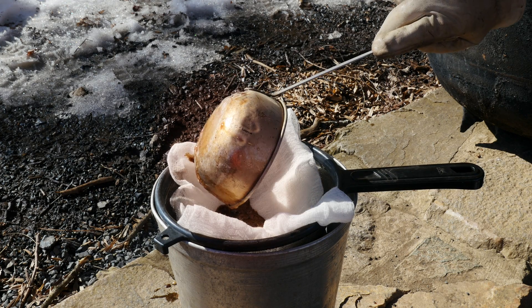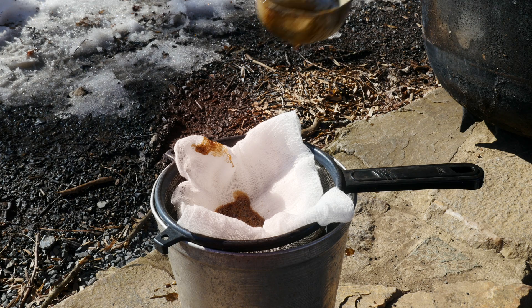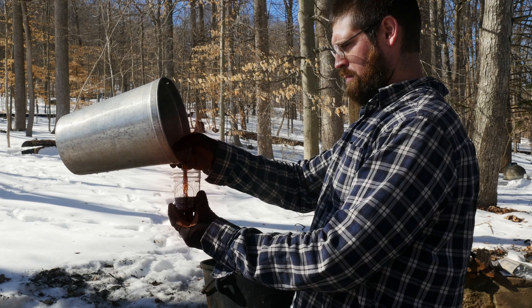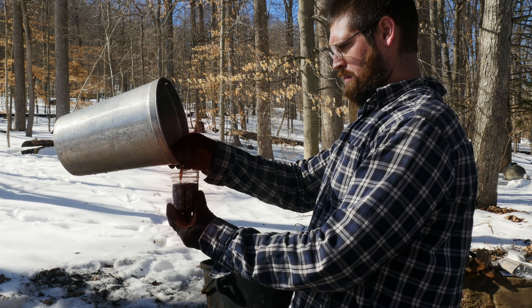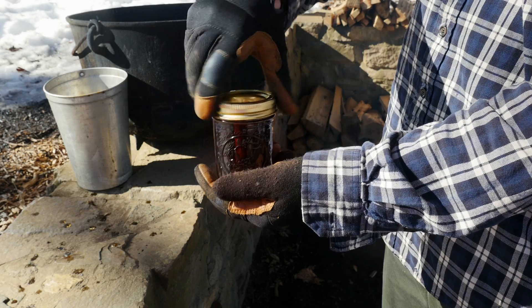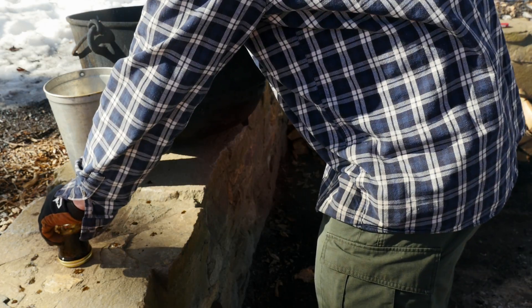Once the evaporation process is complete, we pour the hot syrup through a metal strainer lined with cheesecloth and let it drip into a food-safe container. Then, while it's still hot, we transfer the syrup into sterile mason jars, close them with a fresh lid and ring, and place them upside down on a flat surface and leave them undisturbed, until you hear them pop.